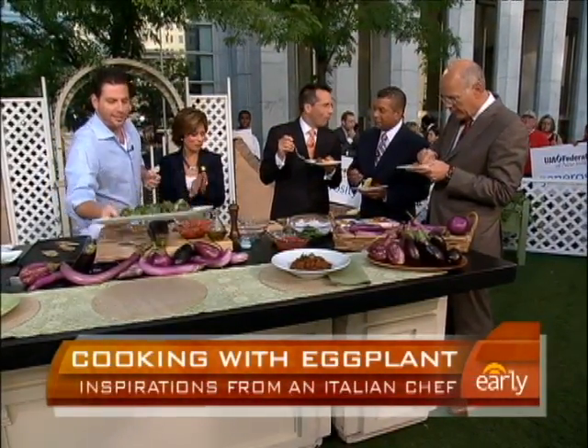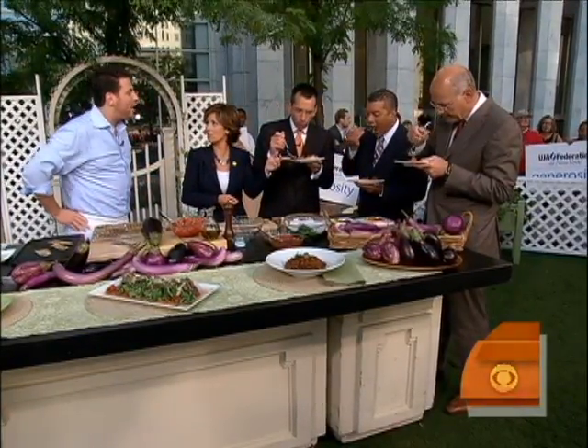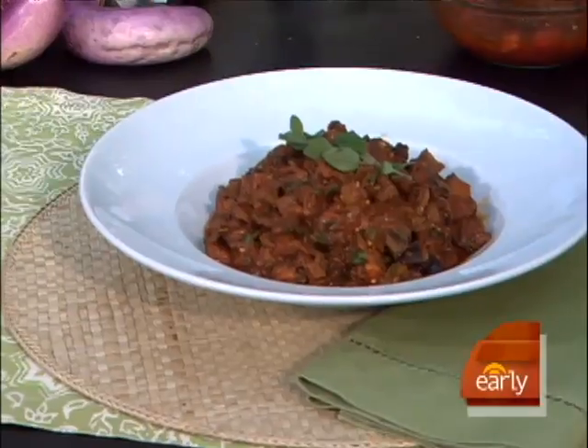Beautiful. This is caponata — a traditional Sicilian eggplant dish. And the mezzaluna is filled with a taleggio cheese and a puree of eggplant as well. That's what's so great about this caponata — it's not chewy. It's good stuff. As predicted, off the charts. Scott did not disappoint. Really, really good.